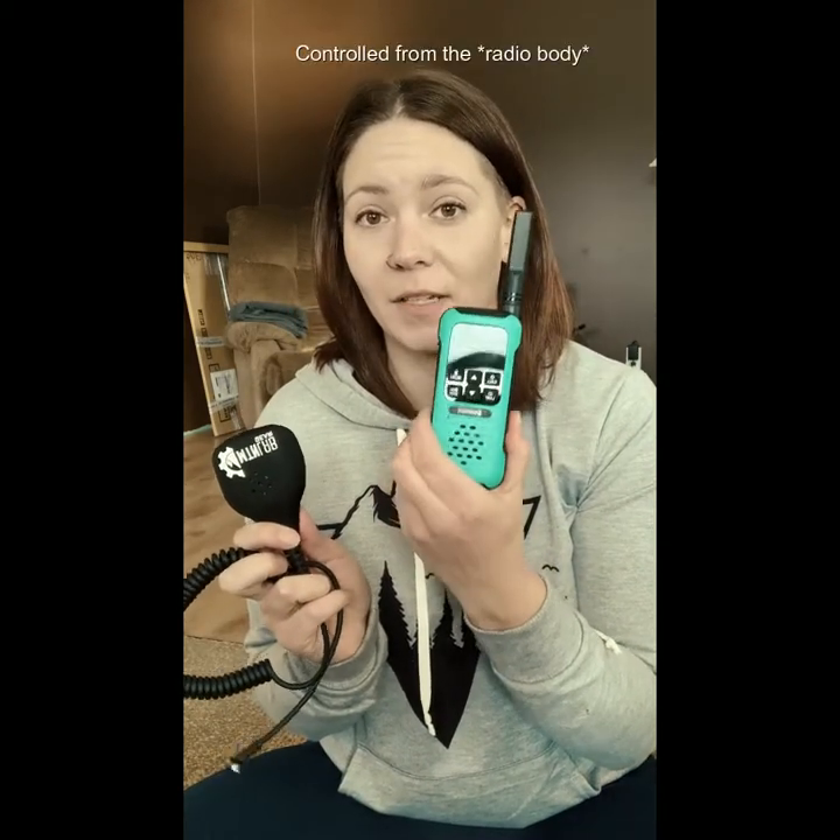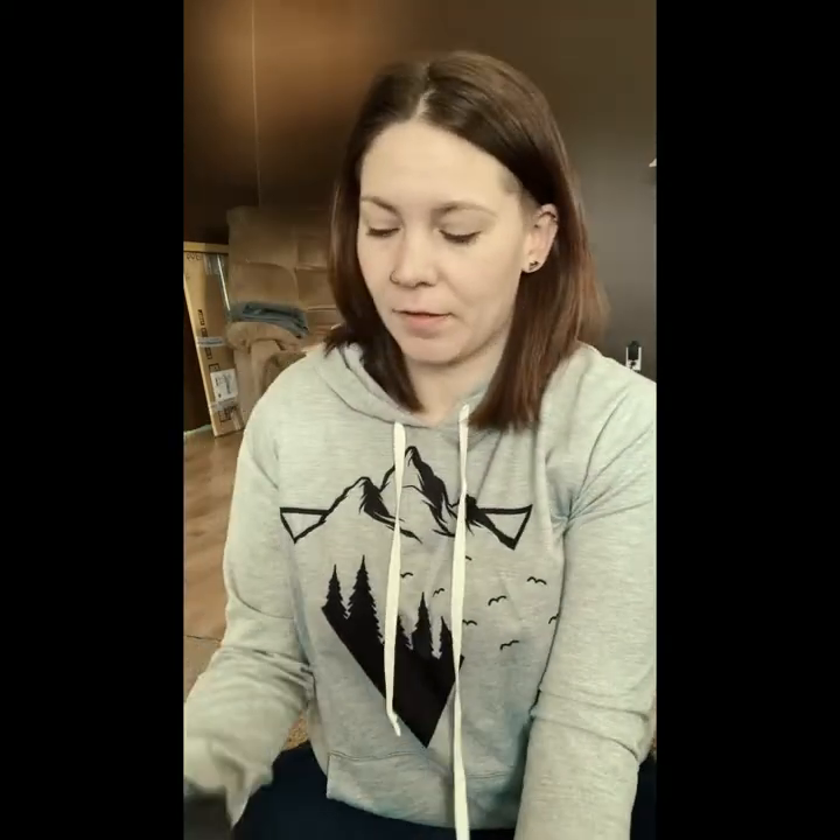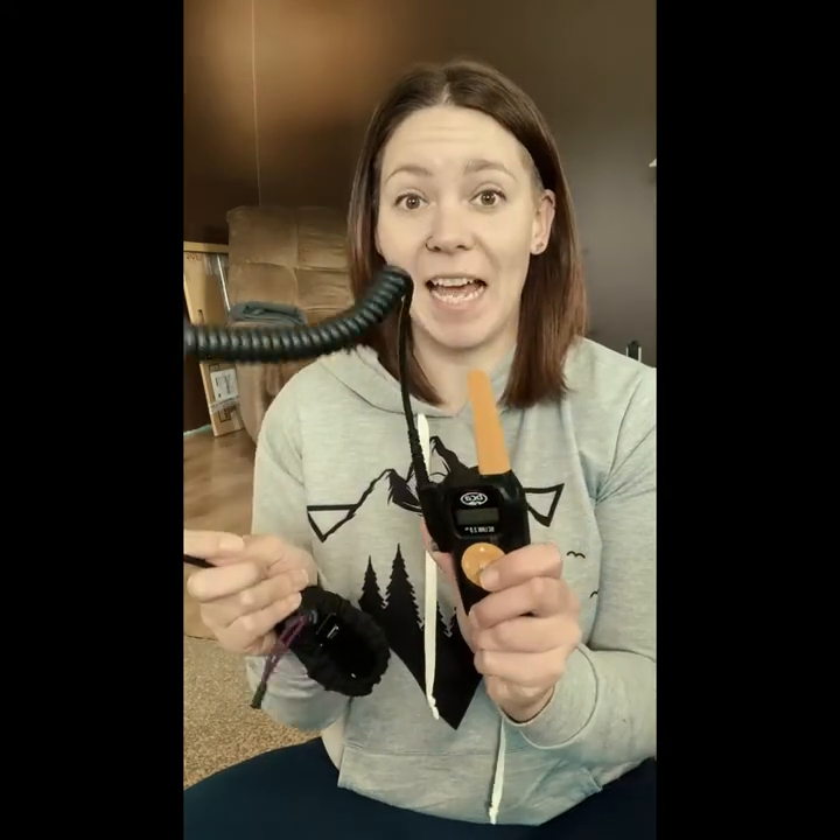The Mountain Lab only has the one key button, and everything else is controlled from the mic itself. If the mic and the body are detached on the Mountain Lab, it's useless. But with the BCA, if the mic is detached, I can still use the radio — I can still talk into it, still key it, and still use it even if there's a malfunction with the mic.